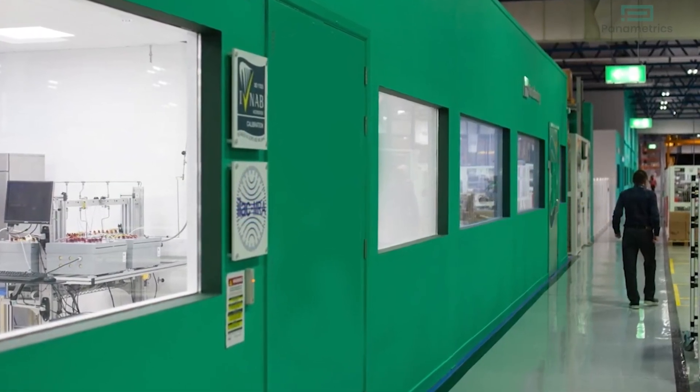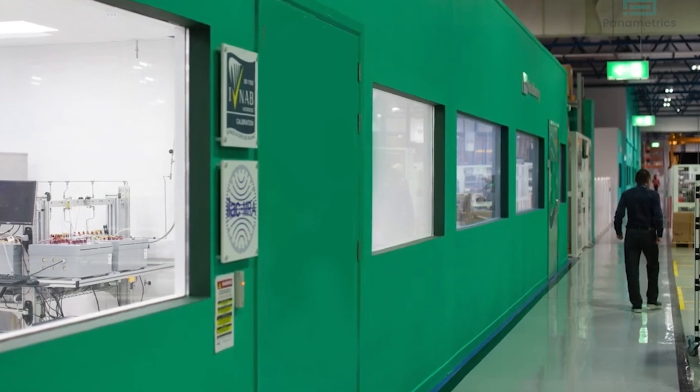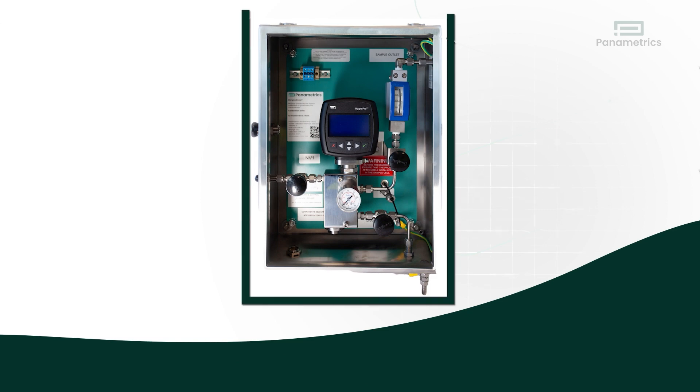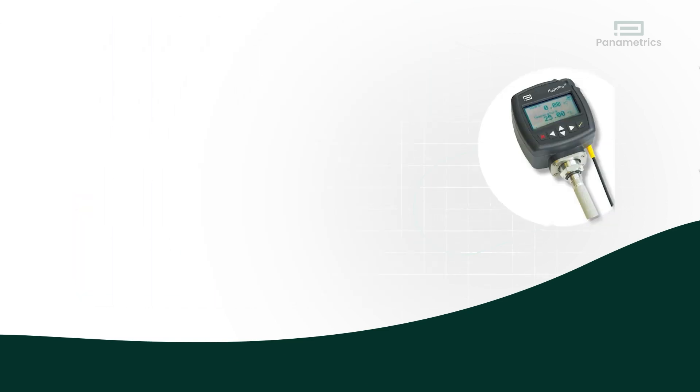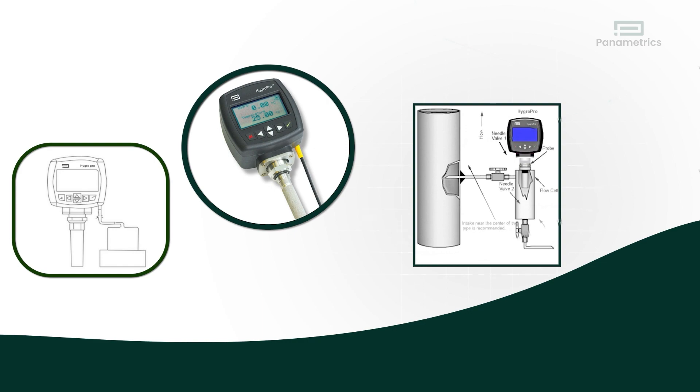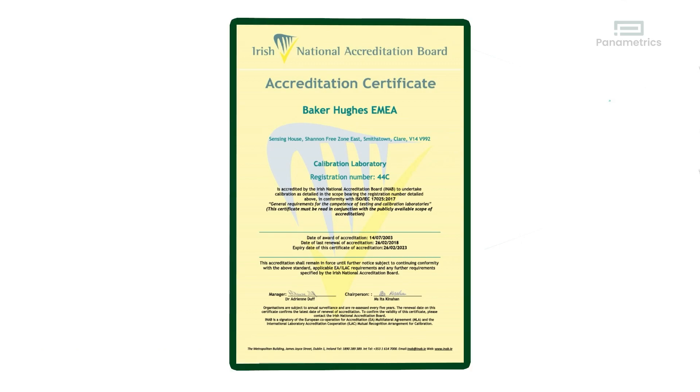Sending the sensor back to the original vendor's service center and calibrating it in their system maintains calibration integrity. Second, this is an opportunity to look at the moisture measurement system and the sample system, and make sure the filters are clean and fittings are tight. Third, every plant has quality control requirements. Calibration ensures compliance.